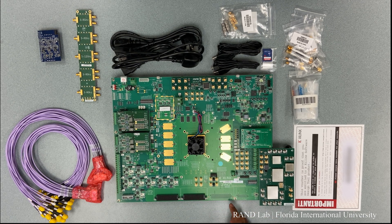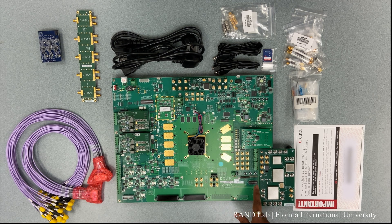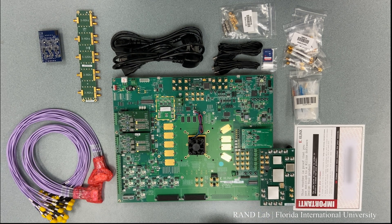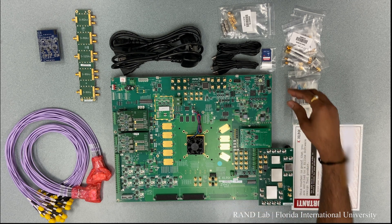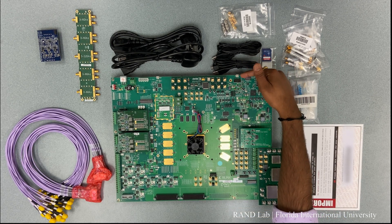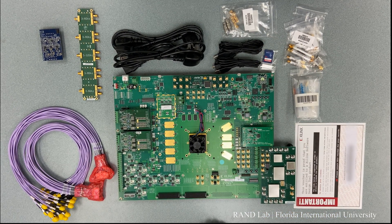Apart from these, we are also provided with a bunch of DFS switches, status LEDs, and push buttons that can be used for different program applications. And finally, to program this FPGA, we can either use the JTAG connector here or we can use the memory console. So, these are all provided within this kit.